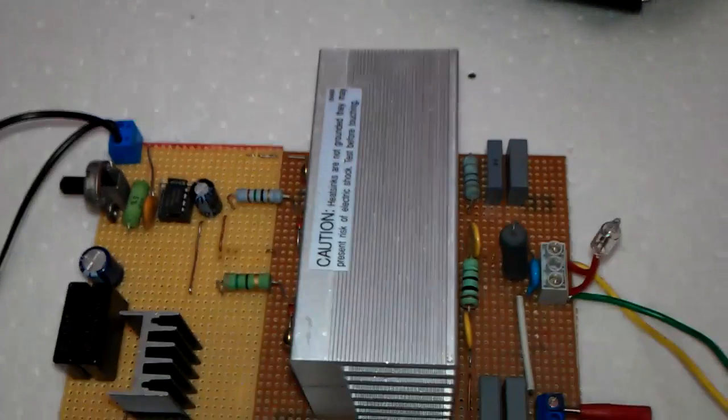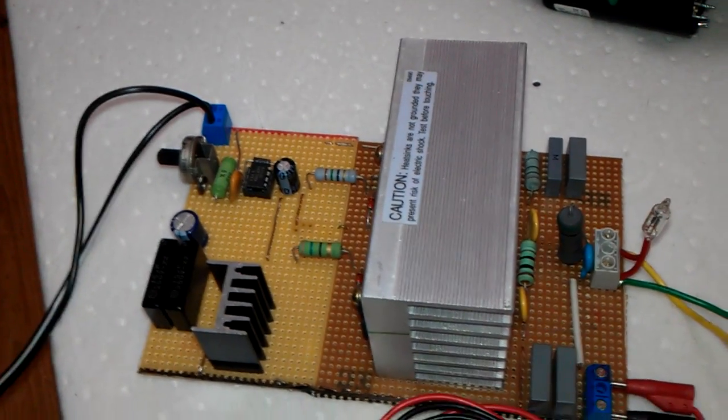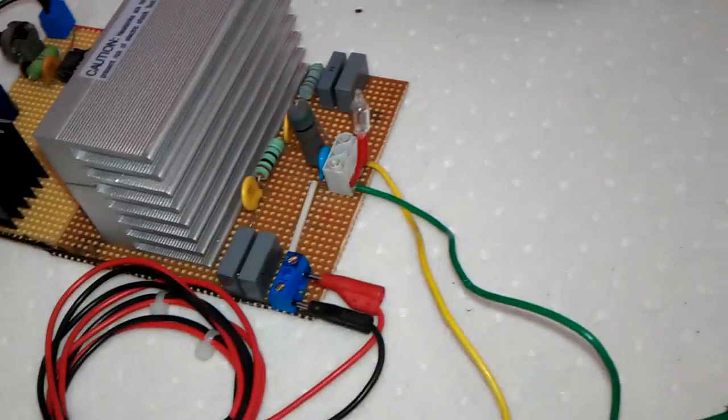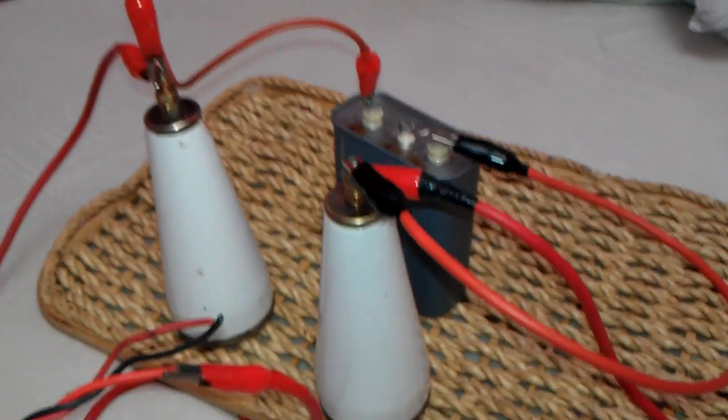It is a little bit similar to ZVS drivers in a particular configuration, though it's not exactly the same. A lot of these driver circuits are quite similar in how they work with the MOSFETs doing fast switching. What I'm going to do now is show you this running — it's going to a big capacitor just there, which is a 10kV capacitor.